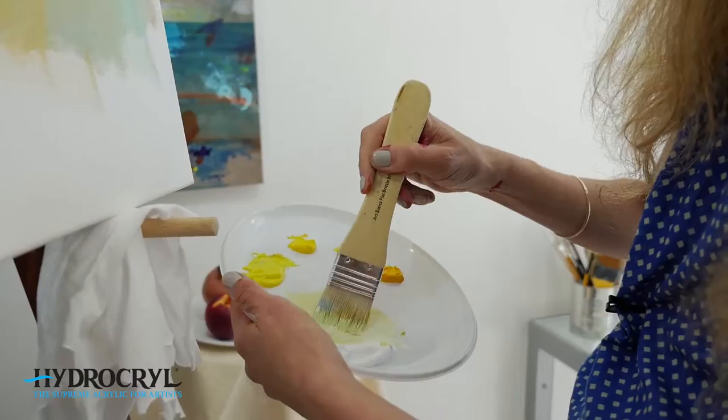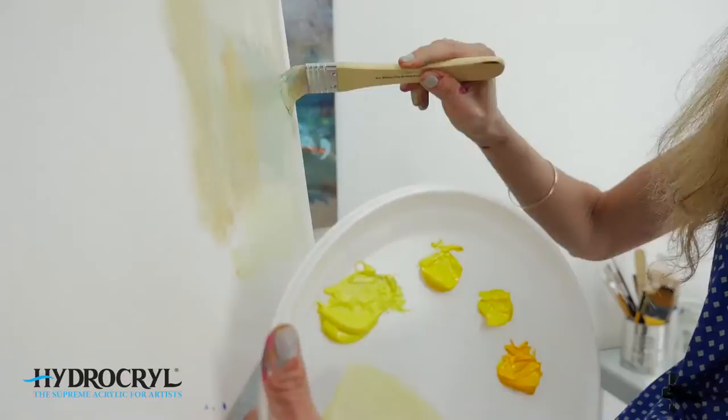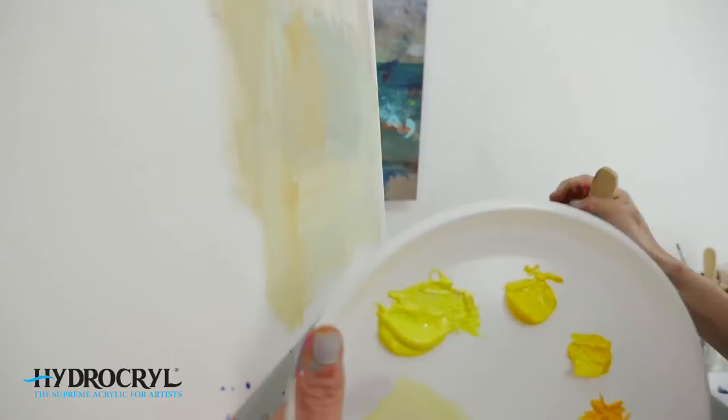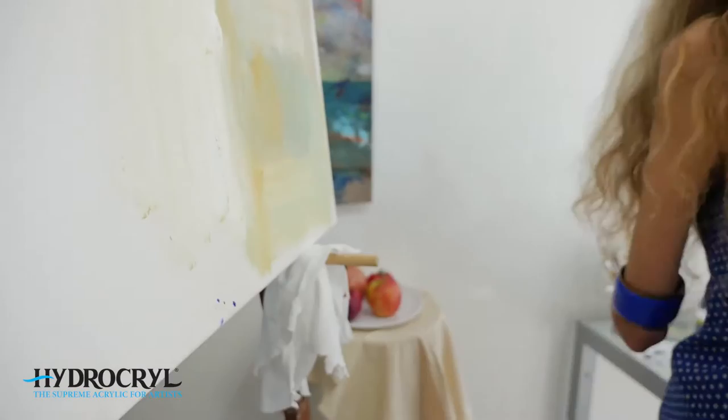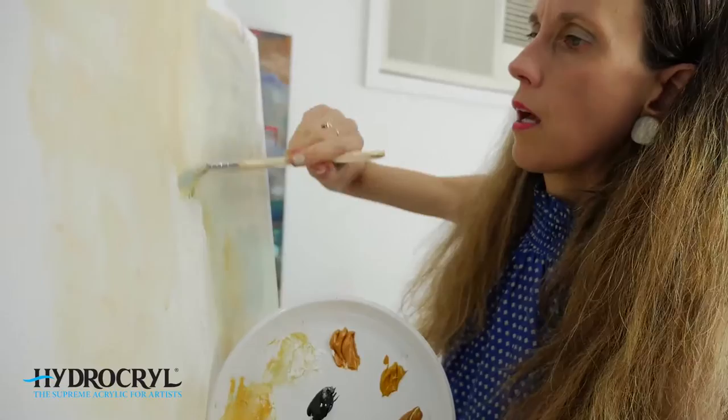I'm going to mix primrose yellow and white together. Primrose yellow is actually a nice cool yellow — a bit similar to lemon yellow but quite an interesting one with a really lovely brilliance to it. As you can see, this piece of canvas has got some yellowy bits in there too, so I'm going to use these varieties to lay down my background color.